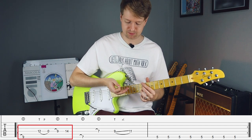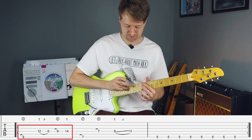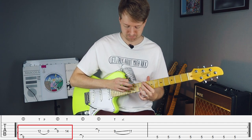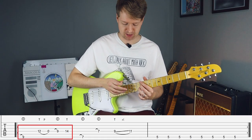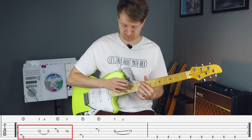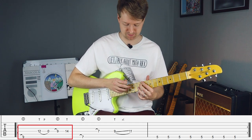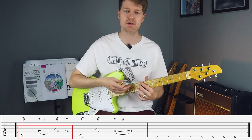And then after that we'll tap with our ring finger on the 14th fret. So that's probably the most difficult part of this section, because it's quite speedy. And notice how you'll hold this note with your index finger for the whole thing, to give it like this underlying kind of bass note.